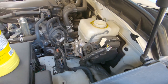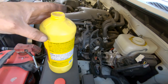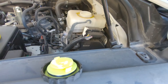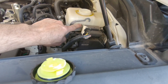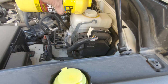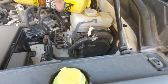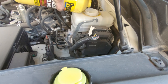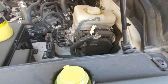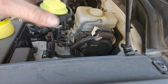Now we need to add some DOT 3 brake fluid — that's all this requires. If you look under here, that is your max line. Right now we're at the minimum, so we just want to fill it up to that. Alright, now we're at max. Now we've got to go bed these brakes.